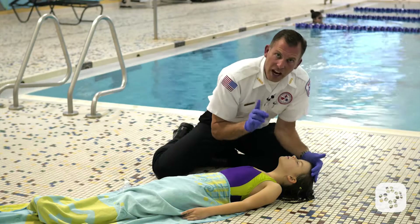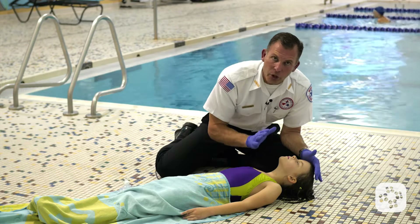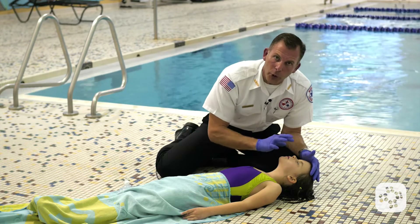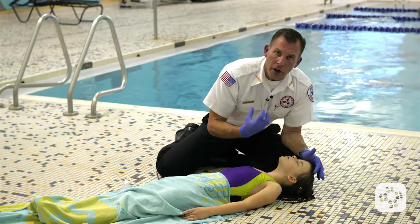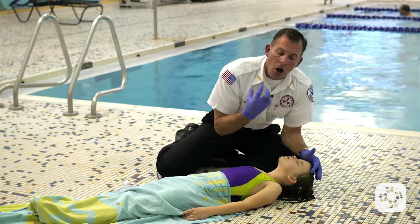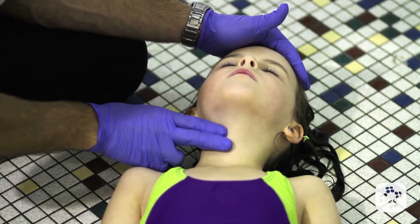Now in this case, I feel a nice fast pulse, but the patient is not breathing normally. They may be bluish — blue around the lips — but they're not gasping, they're not doing agonal respiration, they're not breathing at all. They're not responsive, but they have a pulse.